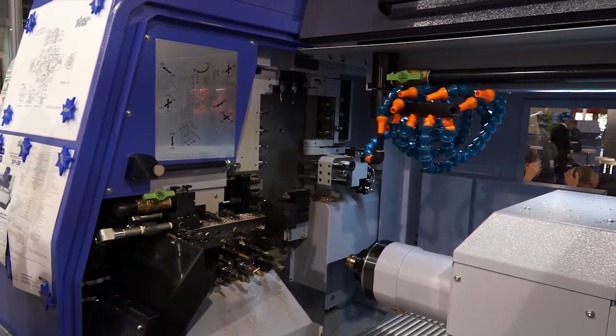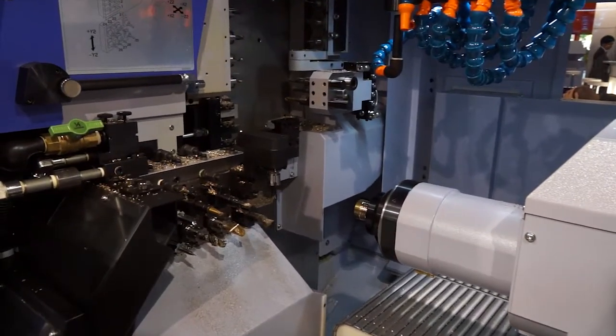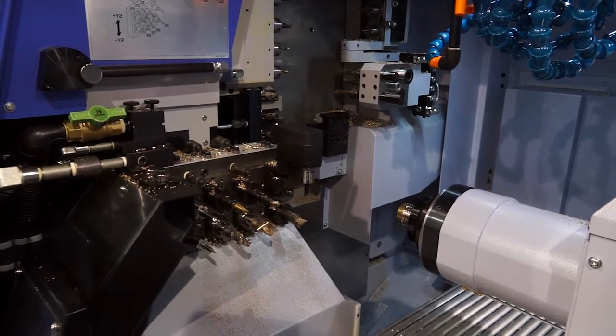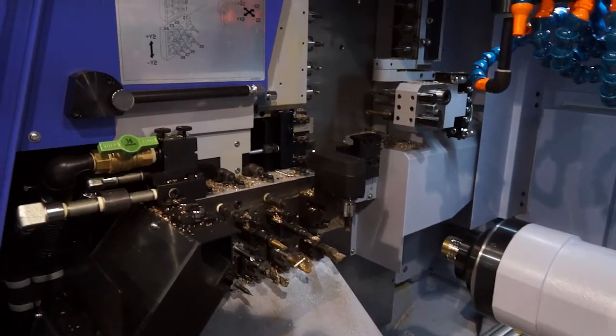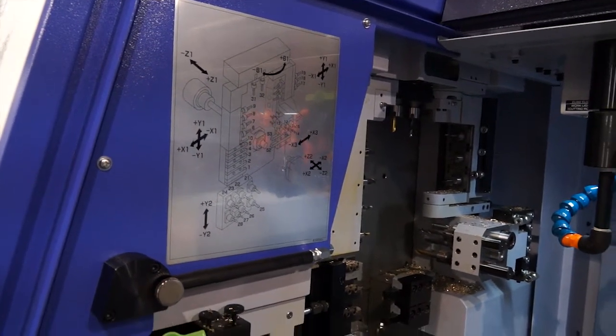Long have Star been known for supplying precision sliding head machines. This machine bridges the gap between a more fixed head solution and a sliding head lathe. It does that as a result of having a lot more tools, it's also got a B axis and it's a linear motor machine.